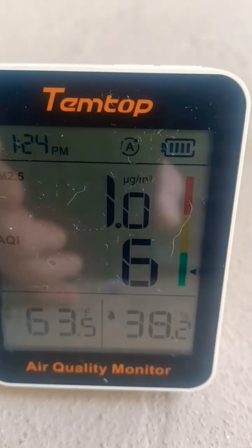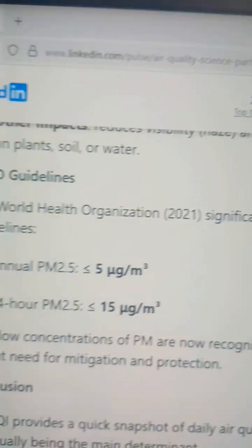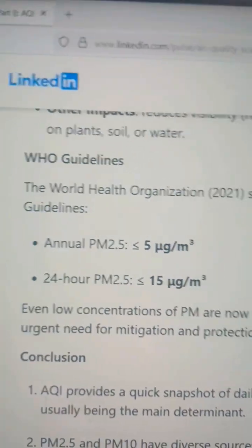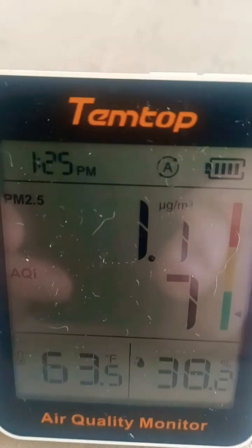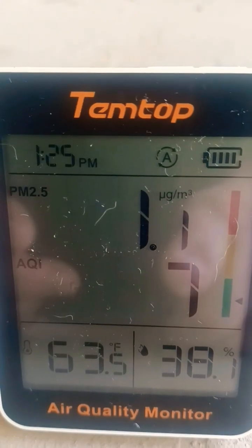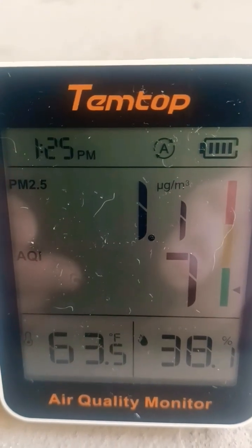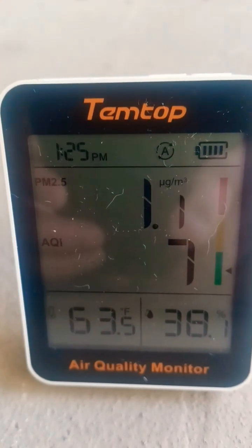According to the World Health Organization, in a 24-hour period you can safely ingest up to 15. If you look right here, we're getting 1.1 — we're way below the maximum. This is basically ideal, high quality air that we're breathing out here.